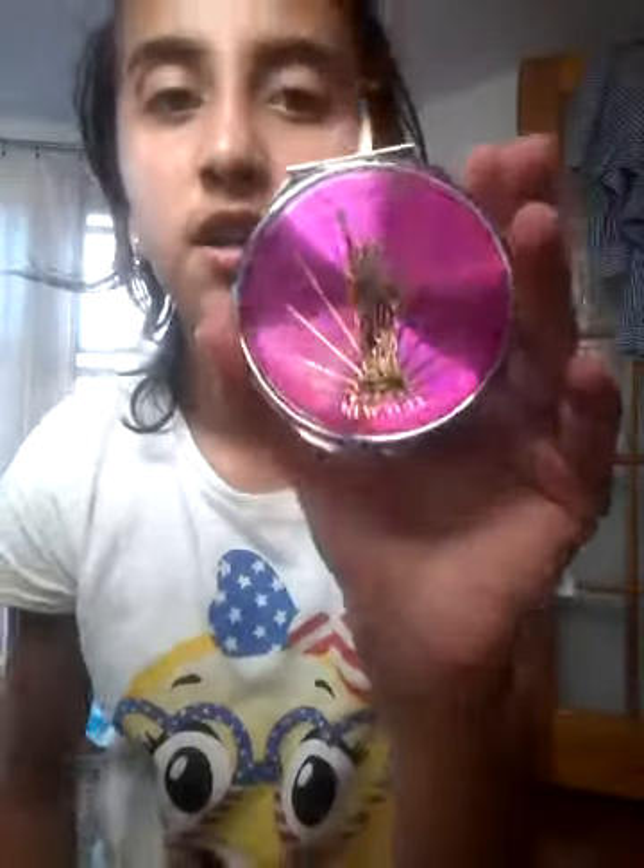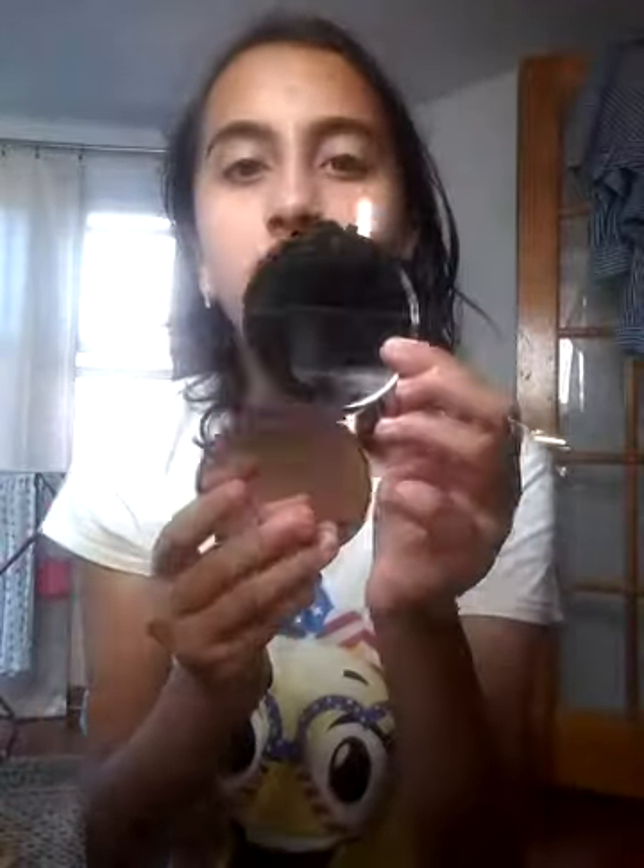The next thing I have is a mirror that I got from the Statue of Liberty. We went on a trip at my school to the Statue of Liberty and I got this beautiful mirror. I love it so much because it's pink. I'm going to put it in my locker and stick it on with these magnets. And it does stick — oh, I'm so proud!